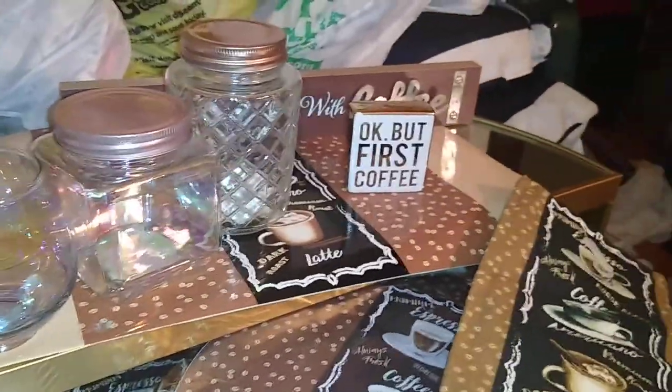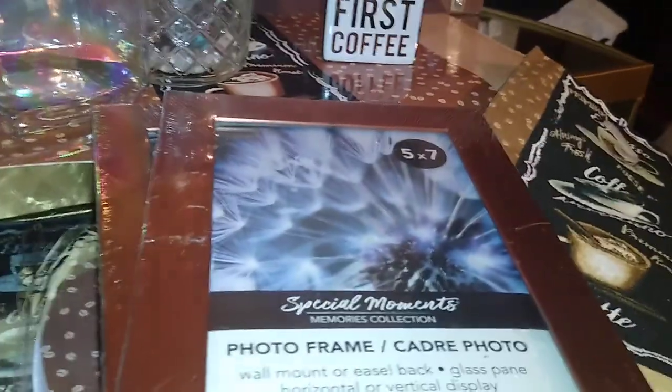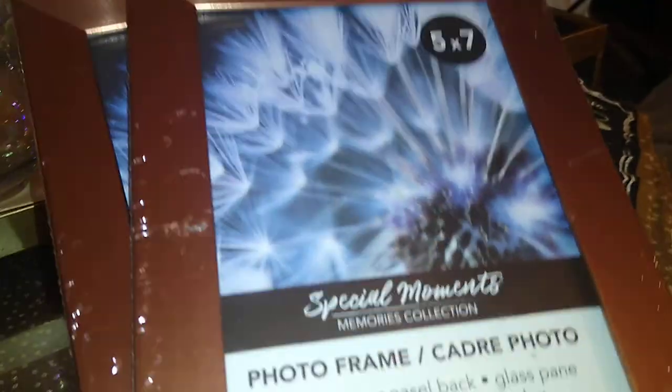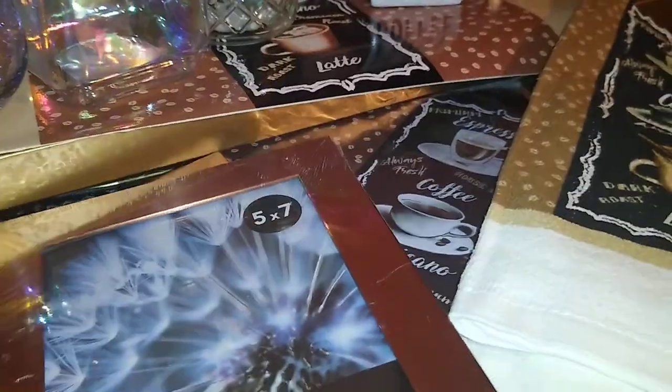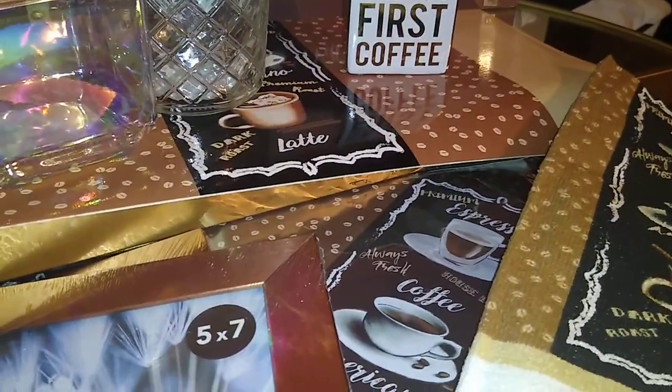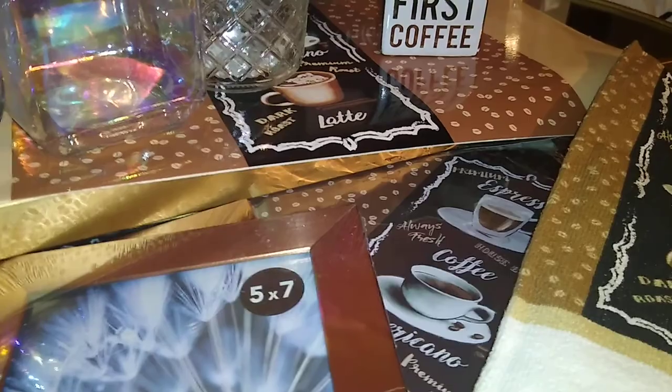Because copper is my theme for fall, I found these five-by-seven Special Moment photo frames. I have larger ones I hauled last year for my living space decor. These smaller ones will go on the beverage bar to display drinks of the day or whatever baked items I choose to have out.